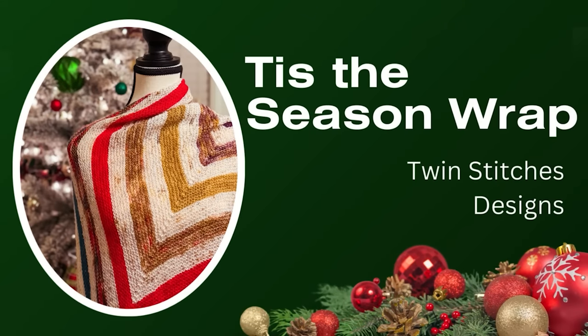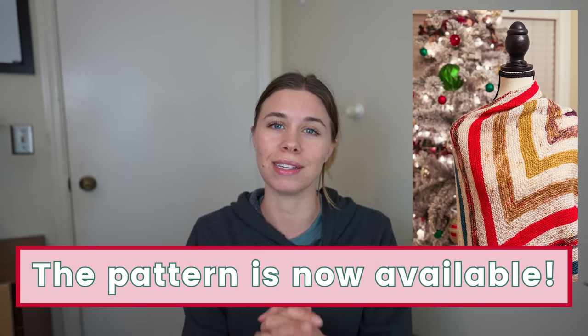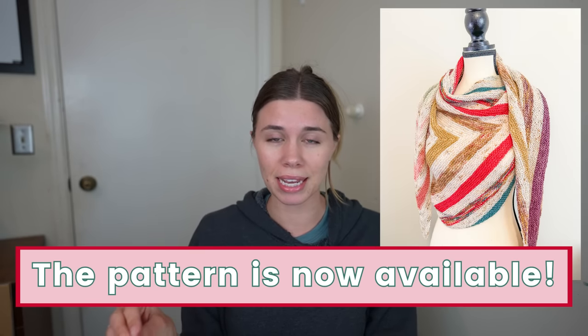First up is the Tis the Season Wrap by Twin Stitches Designs, coming out at the end of November, and it will retail between 7 and 12 Canadian dollars. It's a wrap with a pointy arrow style. You can either use 12 20-gram minis with a main color, or 24 20-gram minis with a contrast color for a really beautiful, clean-cut look. It looks like something that would be easy to do daily — just open your advent and add in another one.